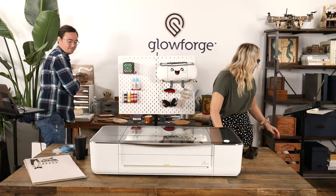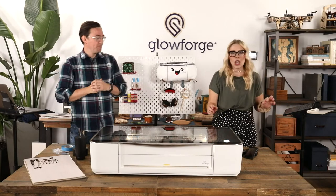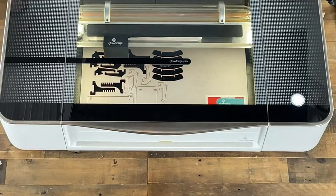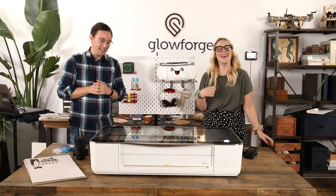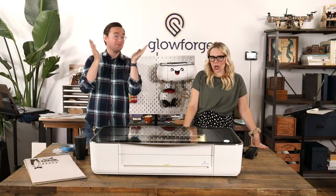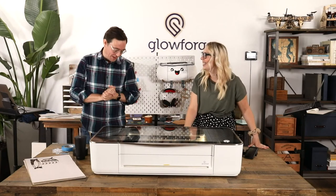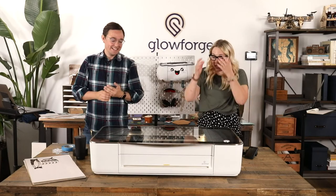Someone's asking in chat if this pegboard design is going to be available in the app — not yet, but if you're interested, let us know because we know some people around here. And if any of you go to IKEA and want to put in a good word for us about doing a Glowforge collaboration — I don't know, maybe getting a little carried away, but still a very exciting prospect.